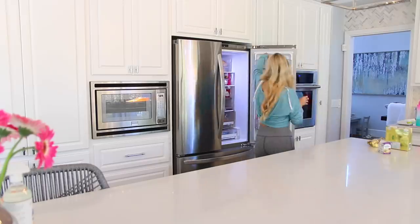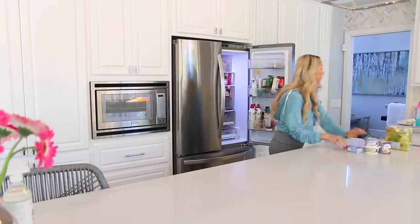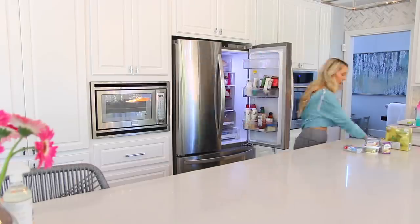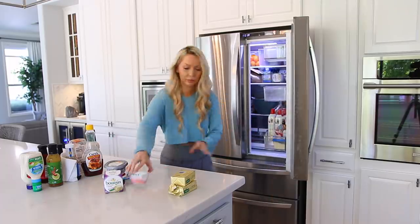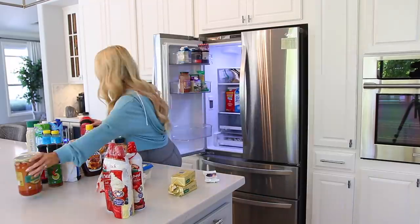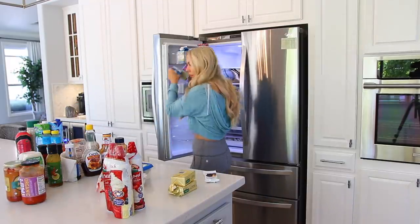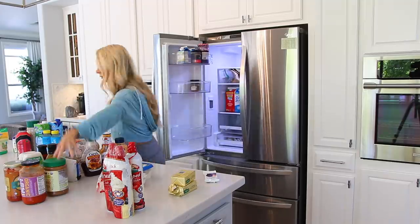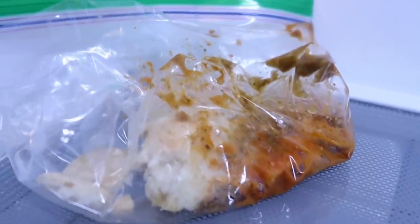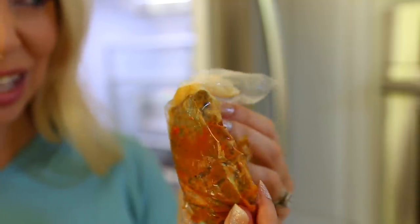Step two is to remove everything from your fridge and sort it into categories — your dairy items, your snack foods, your leftovers. This is always a fun journey because there's always that one thing shoved into the back corner where you can't even identify what that food once was. It's so old and nasty. And if you don't have at least one thing in your fridge like that, I don't know if I trust you.